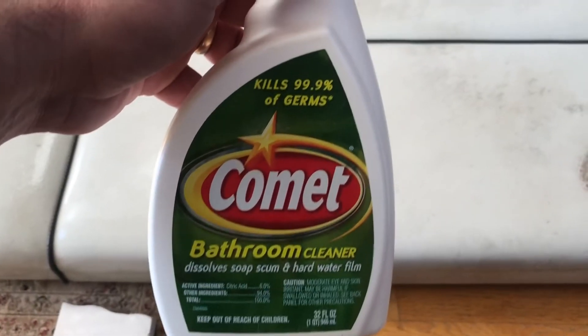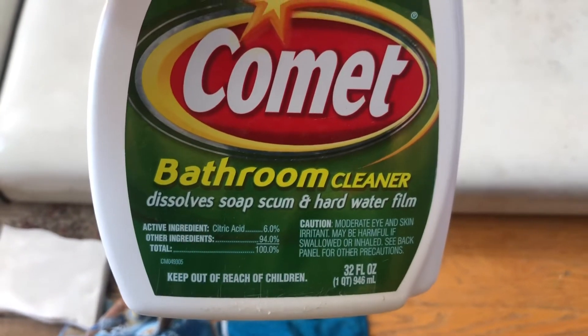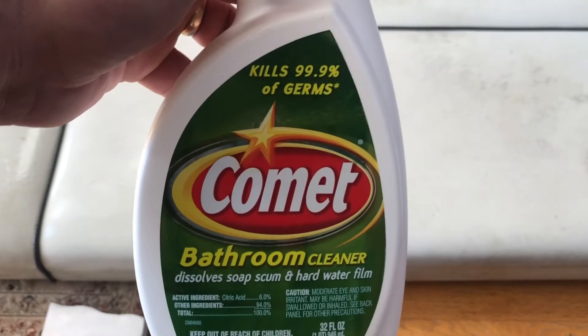Alright, I got some Comet bathroom cleaner. It says it does something with soap scum and hard water film. Let's see what happens. Put some on there, same spot, and put a little bit on that dark spot there.